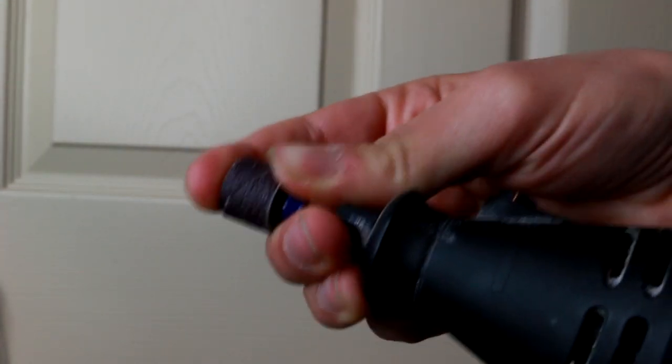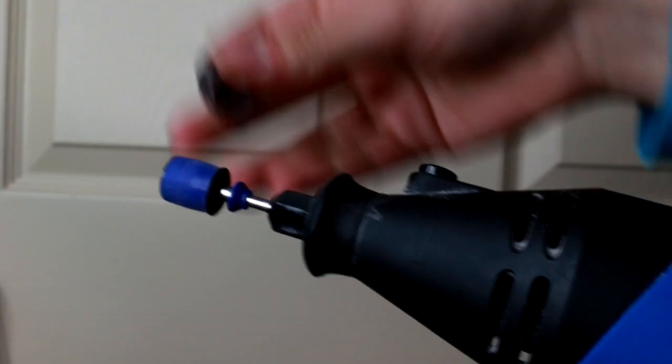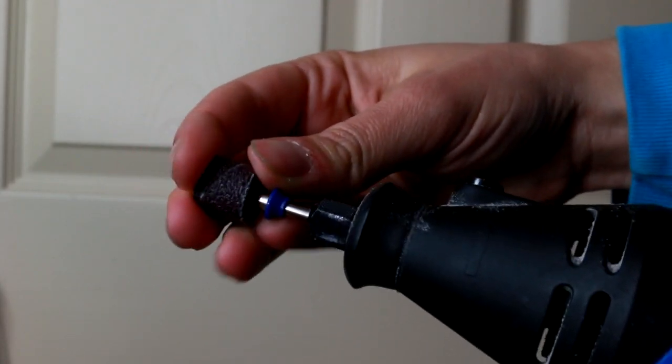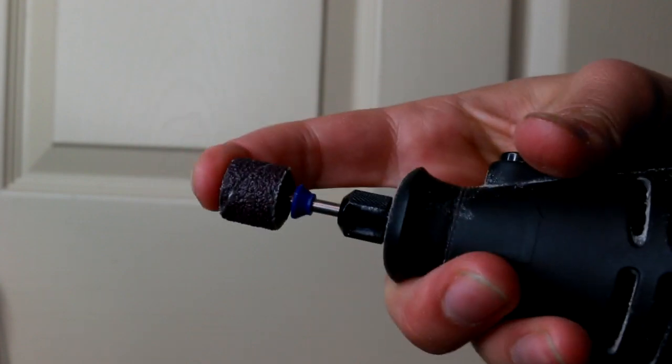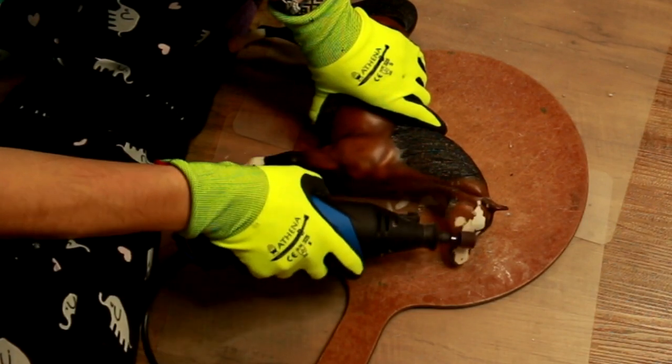Once the mandrel is in the Dremel, you literally just push it up and the sanding drum releases, you can pull off the sandpaper bit, then just pop it back on and back in — it's so simple, so quick, which is amazing because the other ones took forever to put on and take off.